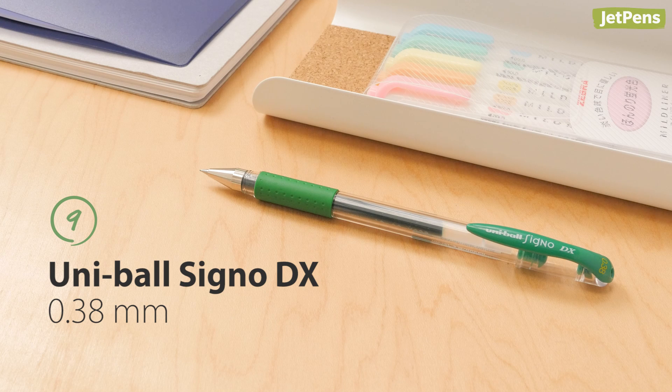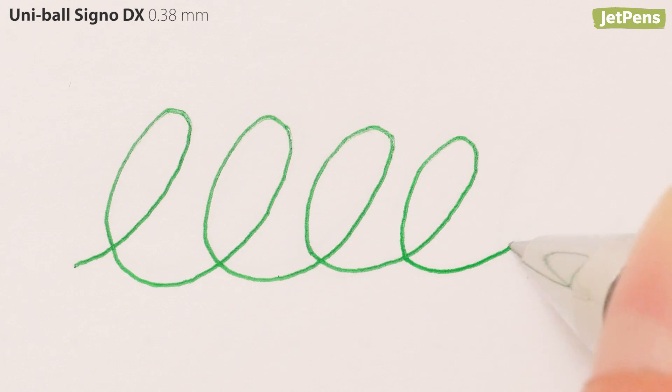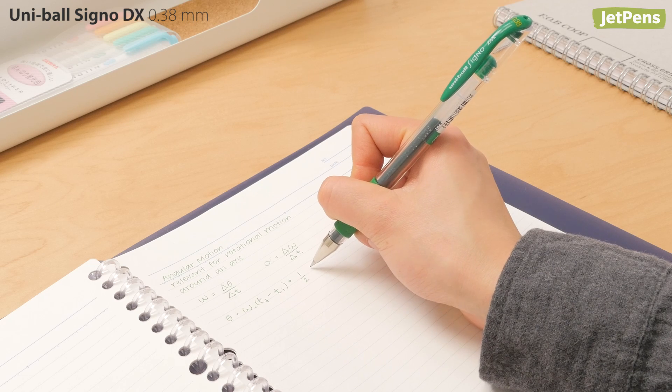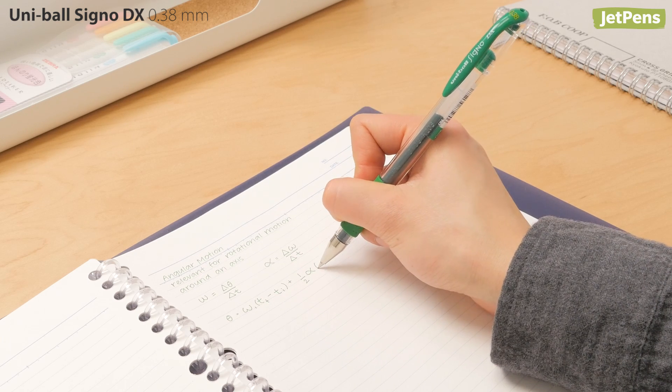The Uni-Ball Signo UM151, or Signo DX, is another classic pen with a cap that writes richly and smoothly. Its bright green ink is even greener than the last one and will definitely make your words and drawings pop.